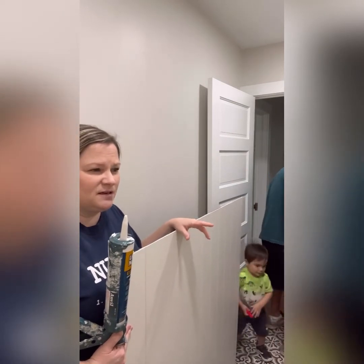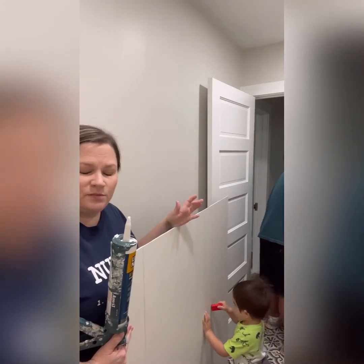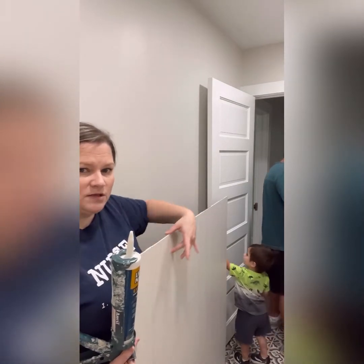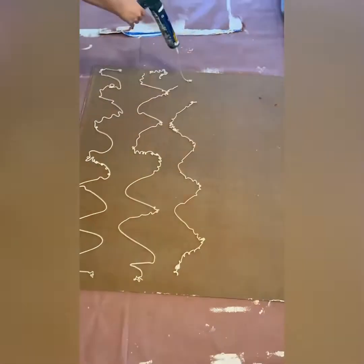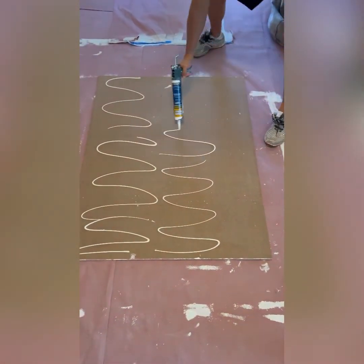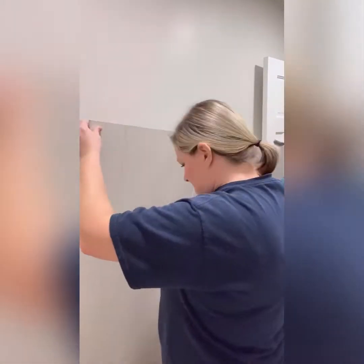The stud finder has a hard time finding studs — you find one and then not the next two times, and they're wider than they should be. So we're going to do the best we can using liquid nails to attach it. Once it's up, we'll put some trim on top and then add some hooks for towels. When applying the liquid nails with a caulk gun, you want to actually touch the tip of the caulk gun to the surface and drag it smoothly across the panel.